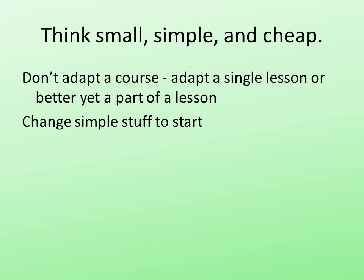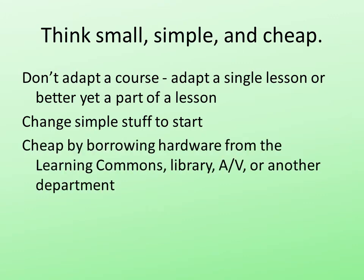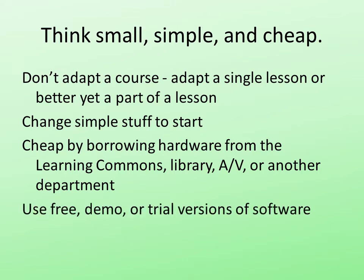Keep the change simple and don't get too complex. Be cheap. Borrow the hardware from whoever you can get it from. Get your software as free, demo, or trial versions. Don't invest a lot of money until you're sure that it's something that's going to be useful.